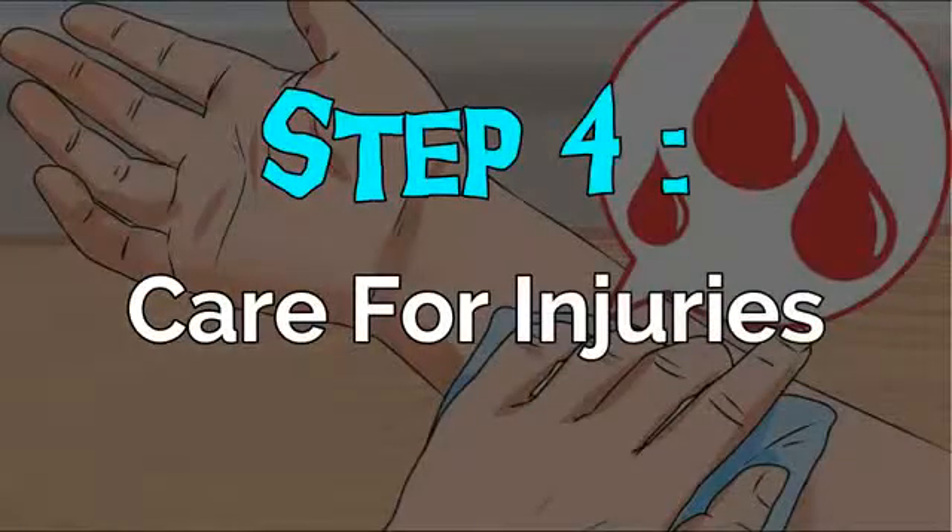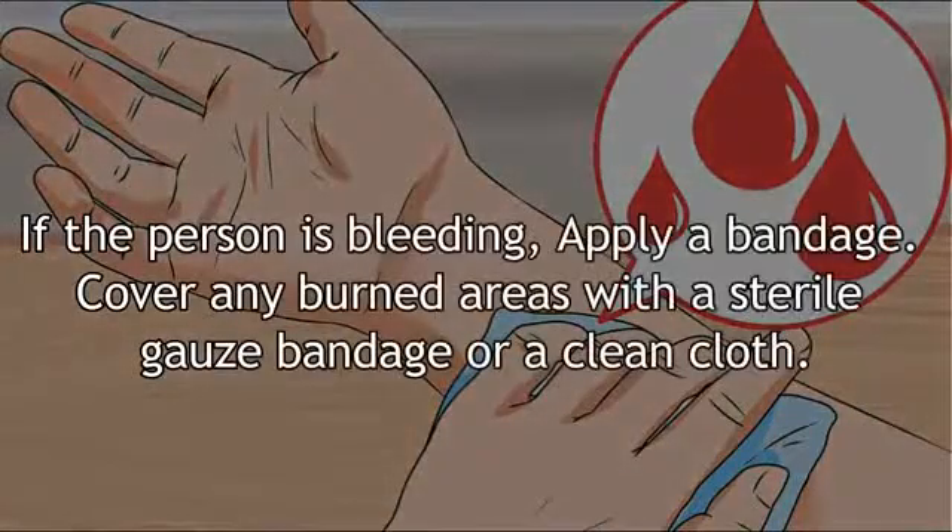Step 4: Care for injuries. If the person is bleeding, apply a bandage. Cover any burned areas with a sterile gauze bandage or a clean cloth.